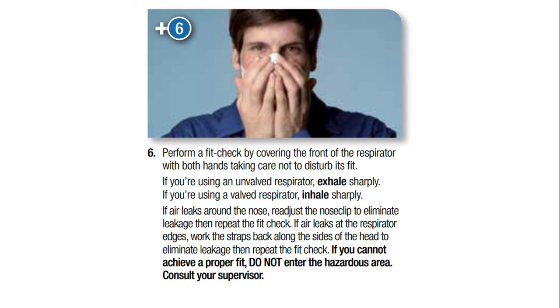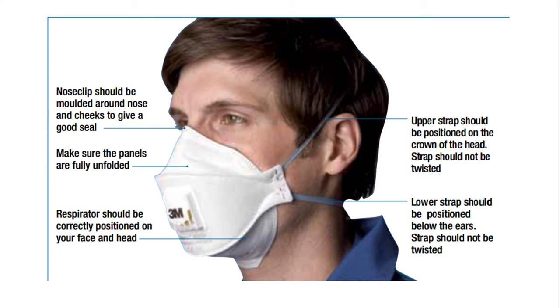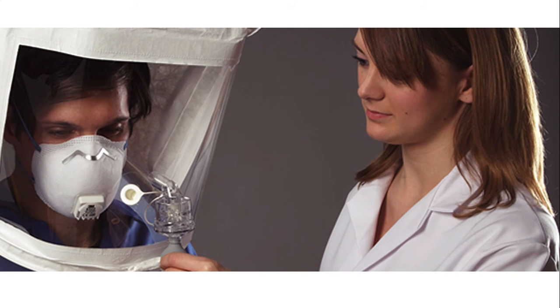After closing, this is a simplification — there are special testing machines with which the seal should be tested, since we may not always be able to detect a leak ourselves. Once fitted, you can also do a self-check for possible leaks. An ideally positioned mask looks like this: the nose clip must be molded, the panels fully unfolded, the respirator well positioned on the face and head, the upper straps near the crown, the lower straps below the ears, and the straps must not be twisted.